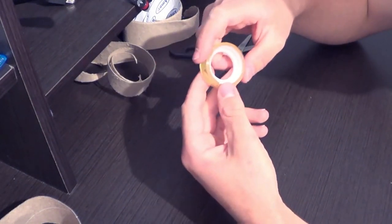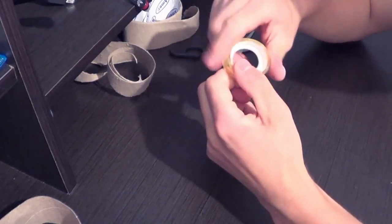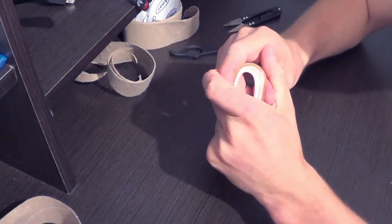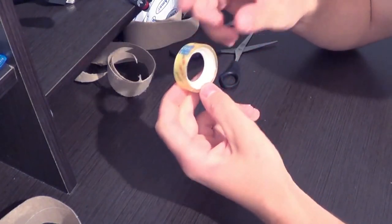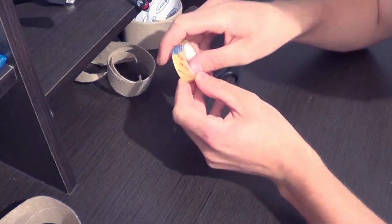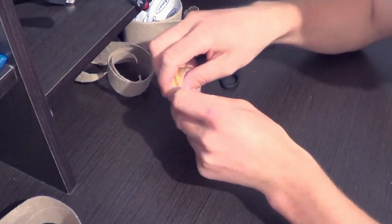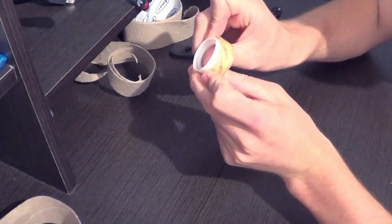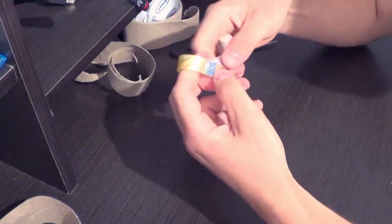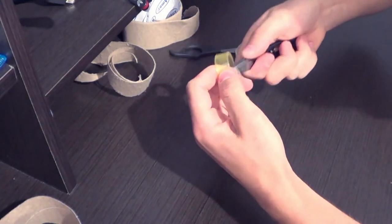Now, let's do the same thing with the small one. The process is a bit different, as the central part is plastic. But we also have to press it while spinning it. Then, because we cannot tear the spool, we just push it out. Remove the excess, and cut it off.